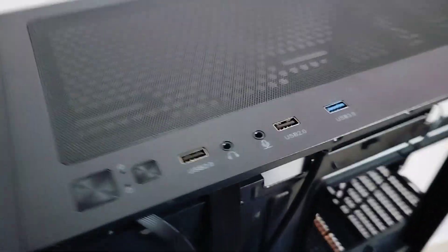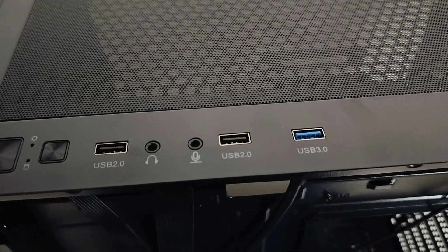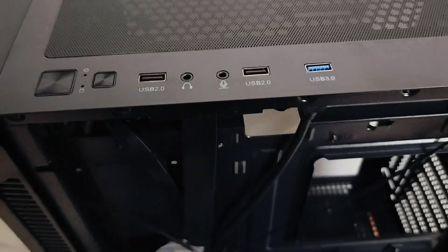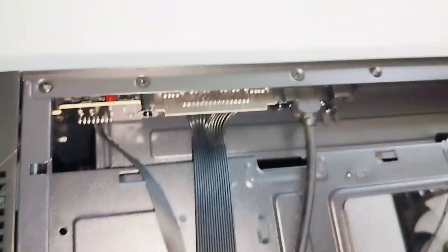You have two USB slots of 2.0, one USB 3.0 slot, and a headset and microphone jack. Let me show you the underneath of the cabinet.